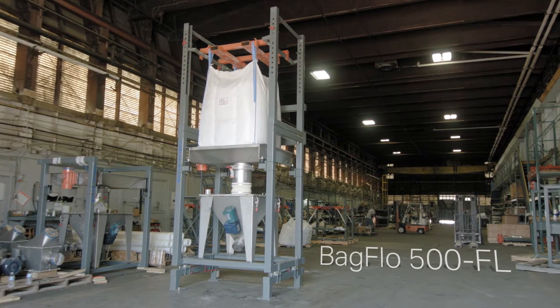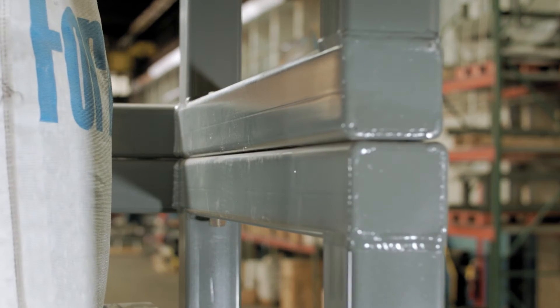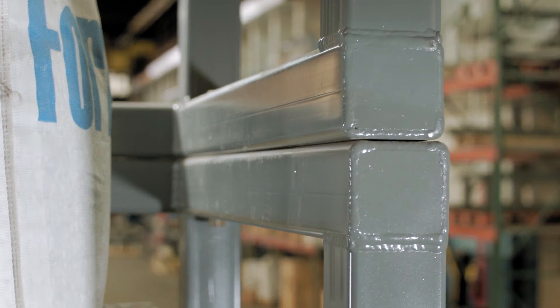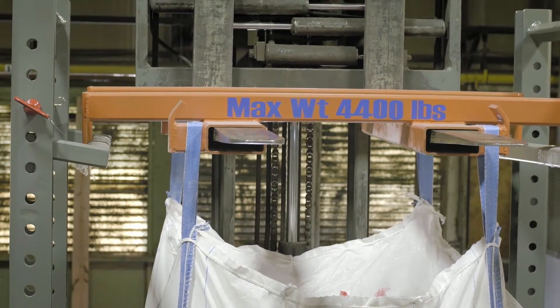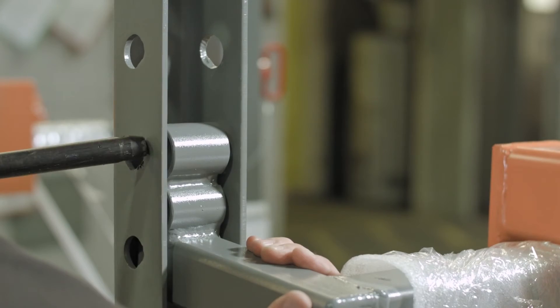The frame of this fork-loaded bulk bag unloader is fabricated of 1¼ inch thick 3 and 4 inch square tube steel. It features a removable bag lifting adapter that rests on receiver arms that can be adjusted in 1 inch increments.